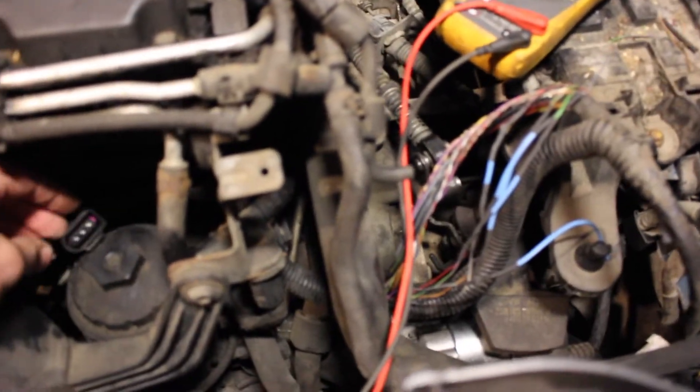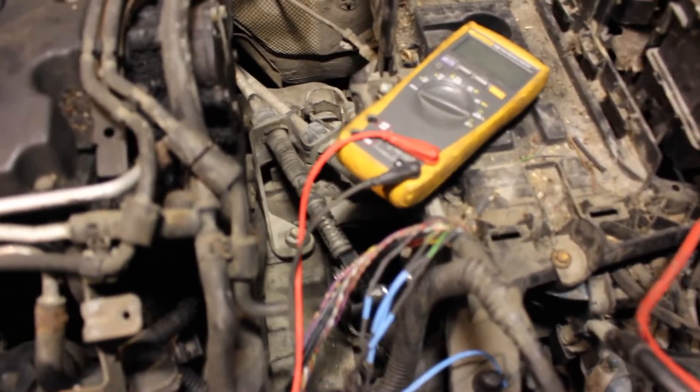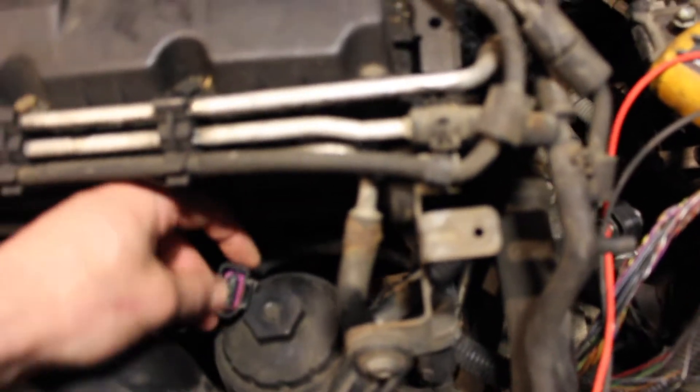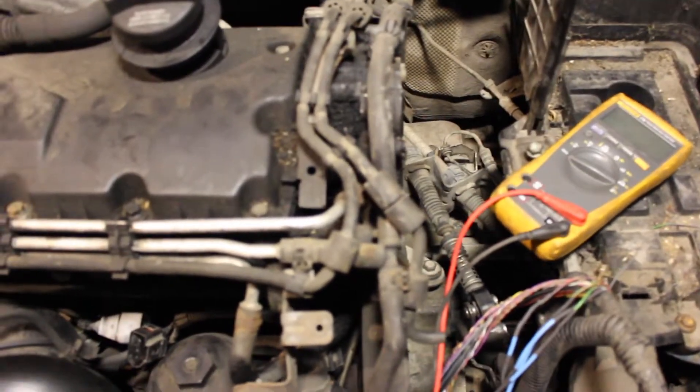To find out which connector you're dealing with, follow the harness back and down — it goes down underneath the starter motor, up and around, and underneath the battery cage. I'm going to test continuity on the three pins of the connector all the way back to the ECU plug. If you don't know which ones they are and you don't have a wiring diagram,